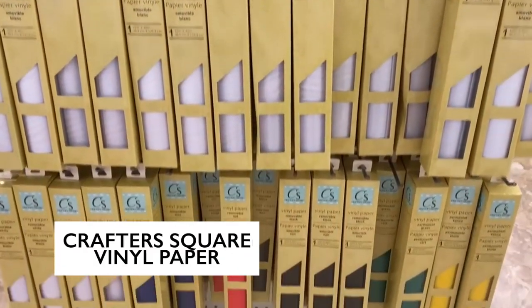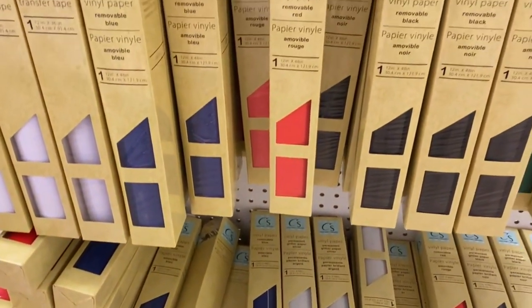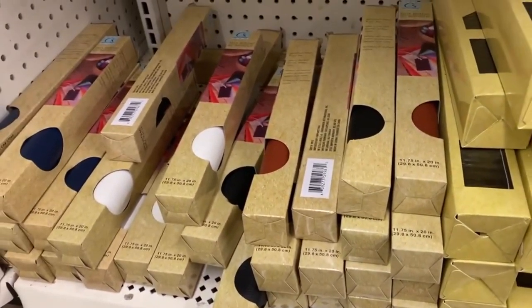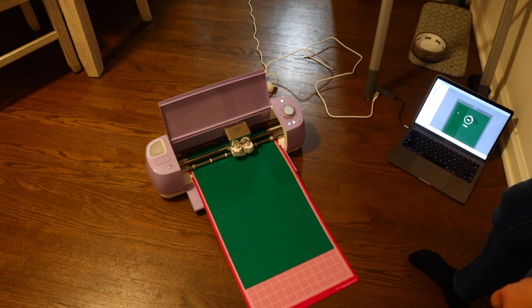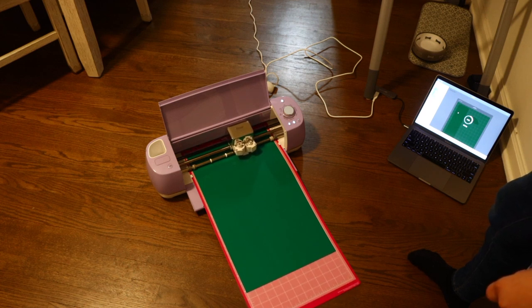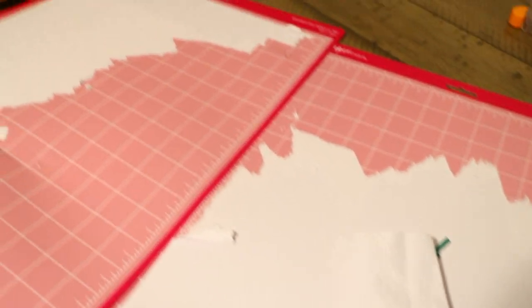The first item you should really keep your eyes open for that's new to Dollar Tree is the Crafter Square vinyl paper. I actually tried this out before putting it in this video because I was very iffy about it. I know how Dollar Tree can be — sometimes you run into really good quality items, but there are things that are a little off. So if you're very picky about vinyl, you're probably not going to like these. The issue I ran into was using a standard grip mat with my Cricut — the paper backing got stuck to the mat.